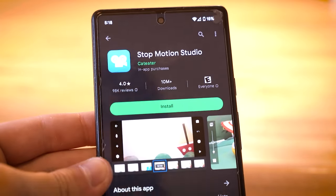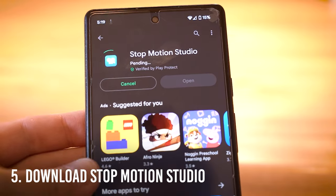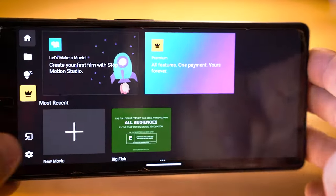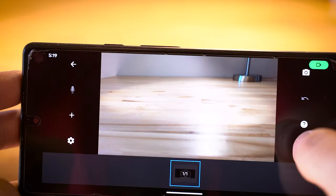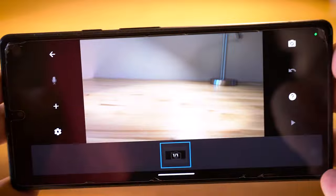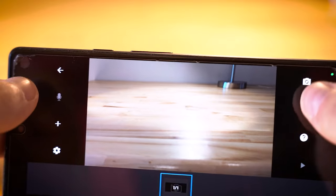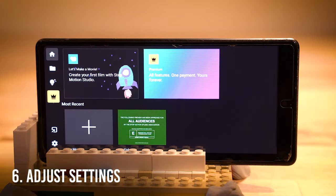Finally, the last thing you'll need is to download a free app called Stop Motion Studio. It's available on Android and iPhone and there are a bunch of different apps out there that you can try. This one just happens to be my favorite. It's got a bunch of good features and it's not too complicated to learn. There is an upgraded version that you can pay for, but we're going to stick to the free version because it really has everything that we need to get started. Once you have the app downloaded, you'll want to open it up and adjust a few easy settings.